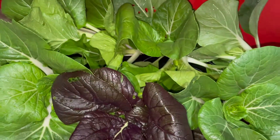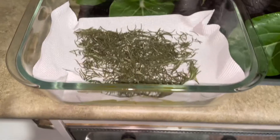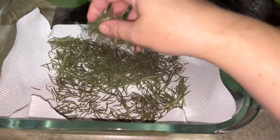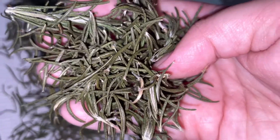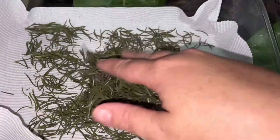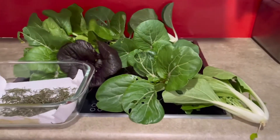An update from last week: the rosemary — I just cut it off the branches and let it air dry. And then I'm just going to pop it in a jar now. It's all ready to go.